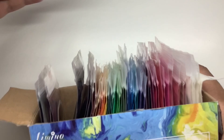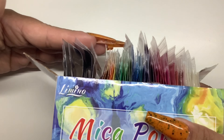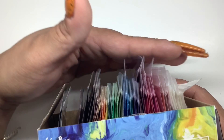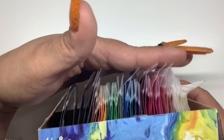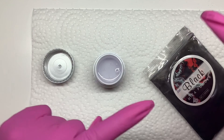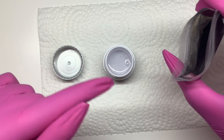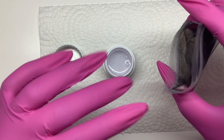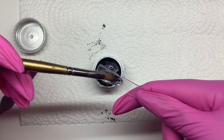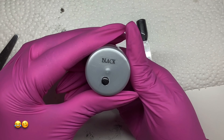I actually grouped them by color and did light to dark — oh my god, this is a lot, this is going to take me forever! I'm just going to get started. I put gloves on because these are very pigmented and I really don't want to get any on my hands or nails. One down, 52 to go.